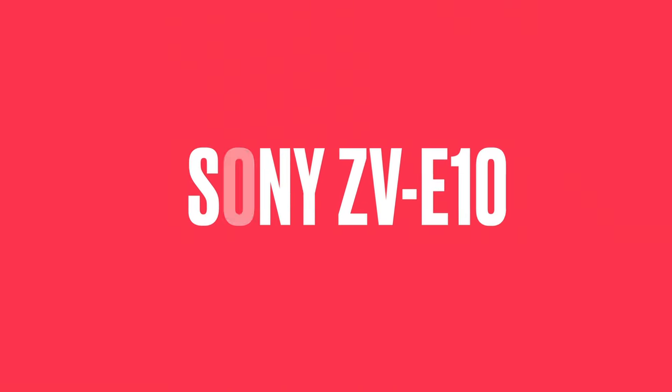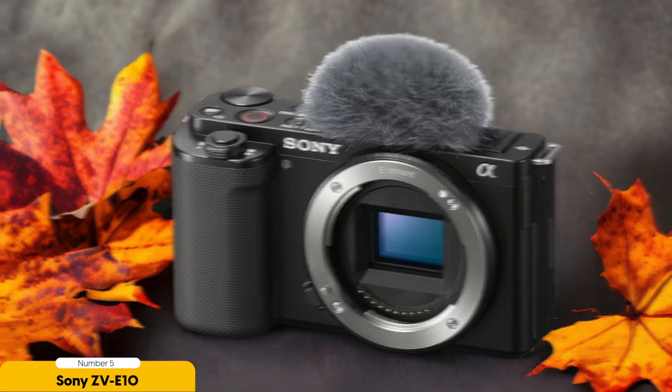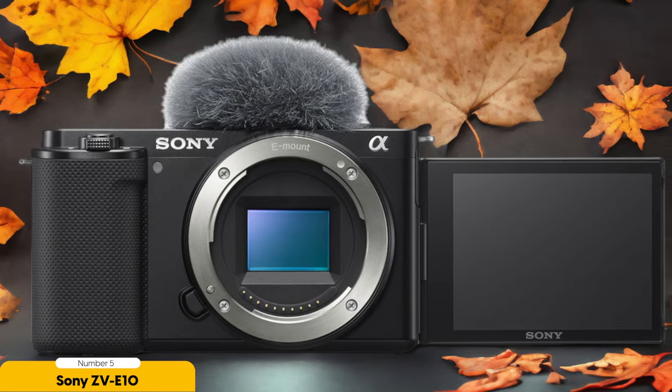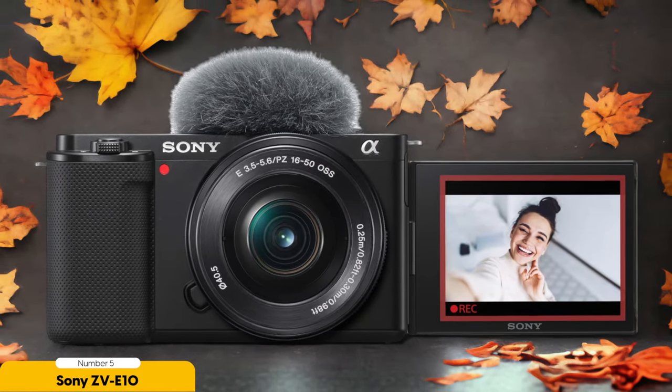Number 5: Sony ZV-E10 — best for starting. I highly recommend starting with the Sony ZV-E10 when venturing into music video production. This camera is a game changer for aspiring filmmakers who want to create stunning music videos without breaking the bank. Trust me, I've been there, trying to find the perfect camera that balances affordability and top-notch features. And the Sony ZV-E10 ticks all the right boxes.